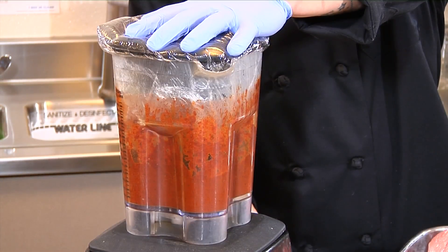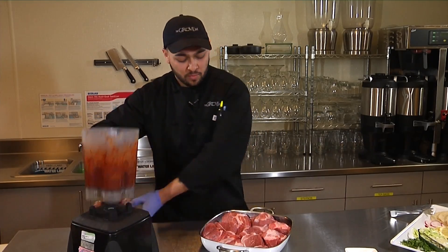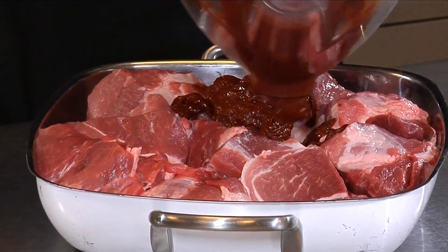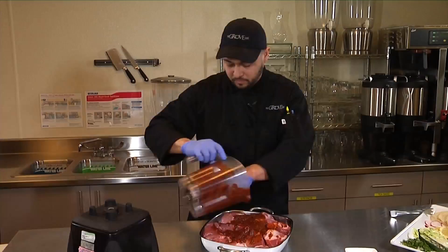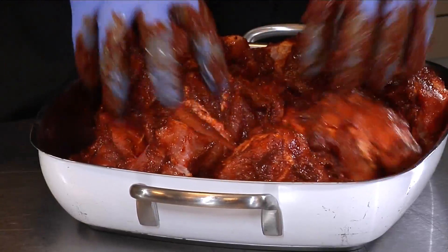Now that we have these ingredients blended smoothly, we're going to take the top off and pour it over our pork that has been fabricated uniformly. Get all this nice marinade out and evenly toss the pork in the marinade.